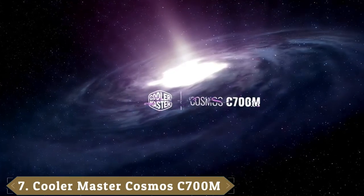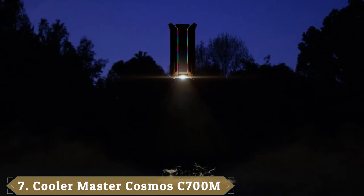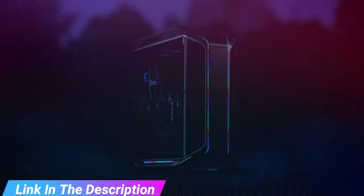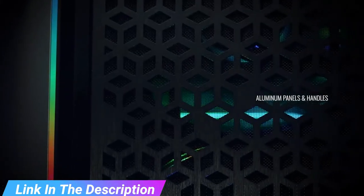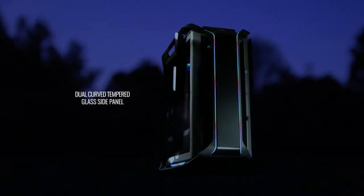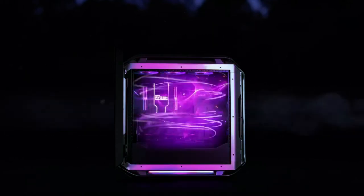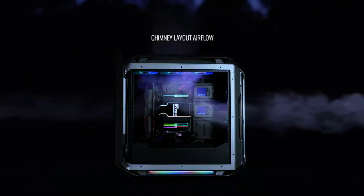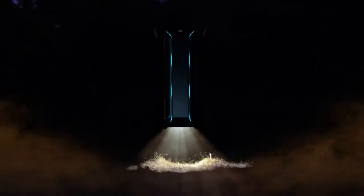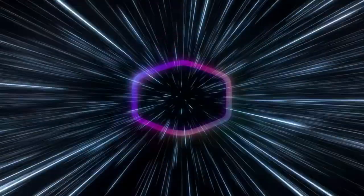Moving on to number seven, the Cooler Master Cosmos C700M. The C700M is Cooler Master's flagship model, and it definitely looks the part. Its striking metal handles are the first thing that grab your eyes, but it's the clean lines and aesthetically pleasing combination of light and dark materials that make your jaw drop. With all the subtlety of a shotgun, the Cooler Master Cosmos C700M is a fully-featured behemoth of a full tower case. Its massive size and unique flat radiator bracket design give the C700M a good amount of versatility for water cooling options. At maximum capacity, this tower can house two 420mm radiators mounted to the front, top, or side of the frame, providing a lot of freedom for installing custom cooling loops.